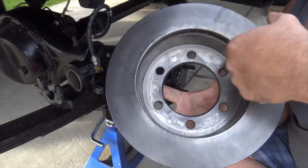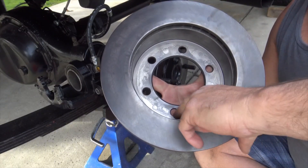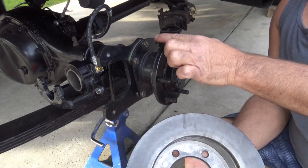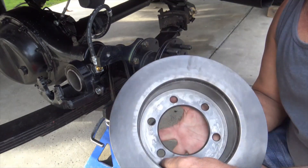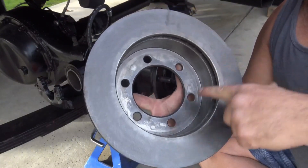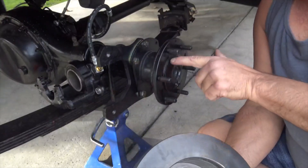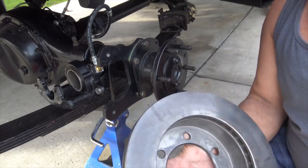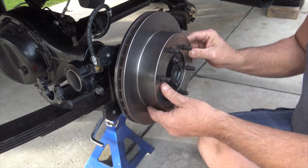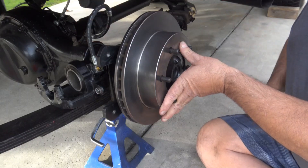What Trail Gear does is they mill out the inside of here, because when these come from GM, there are little blocks in here, and on the rotor it's cut so that little fingers fit in between those blocks inside. Trail Gear mills them out smooth, mills this part smooth, and drills out the hole just a little bit so that it fits over the flange on the hub here. It just fits right on and fits right over the hub there, nice and tight. See how the caliper bracket lines up there?